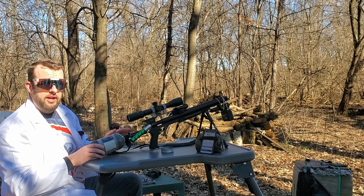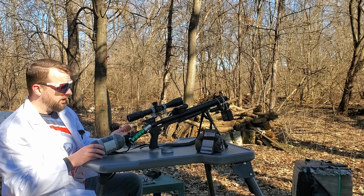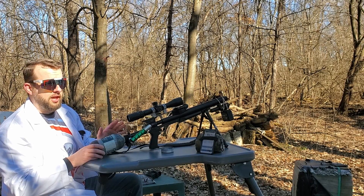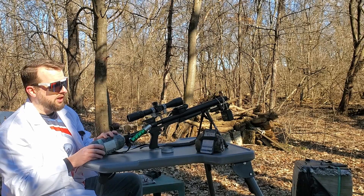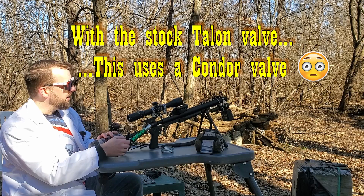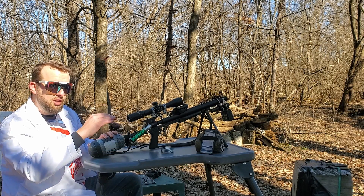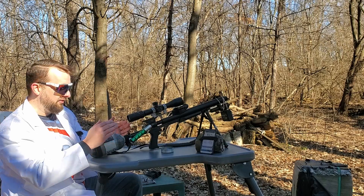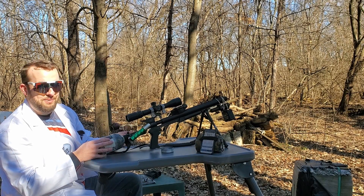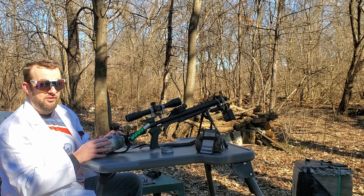It allows you to run it at super low pressures. On a stock Air Force Talon, you'd be running this thing at 3000 PSI in the bottle with no regulator and you'd probably be getting around that velocity with these pellets, maybe even a little less. And now, instead of running it at 3000 PSI with POI shifts as my bottle goes down, I've got a regulator, 4500 PSI in the tank, only running it at 1900 PSI and making the same power because of the plenum. That is pretty fantastic.